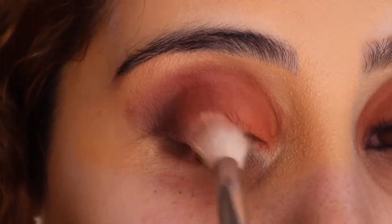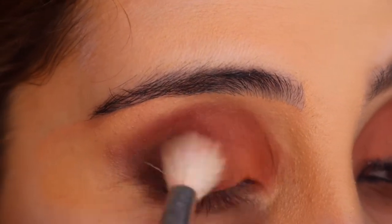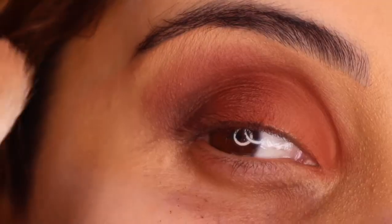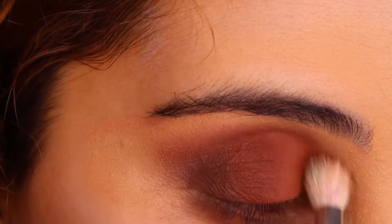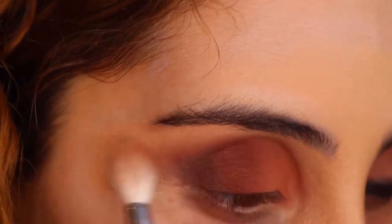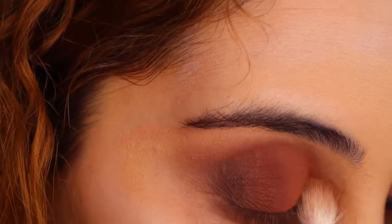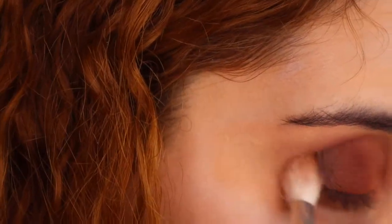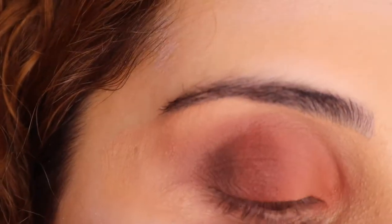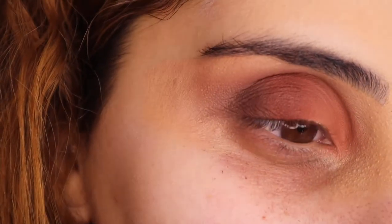Clean brush and we just want to blend everything out, so we're just going to start pushing it all back and around. She should look something like this. I personally like it like that but I thought I wanted to spice it up a little bit.